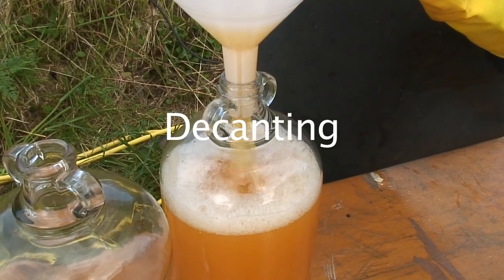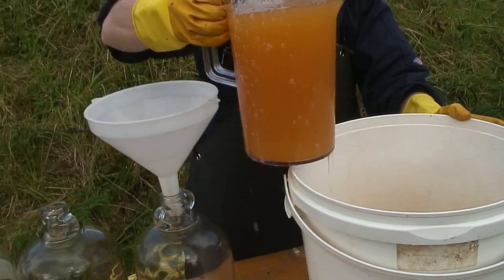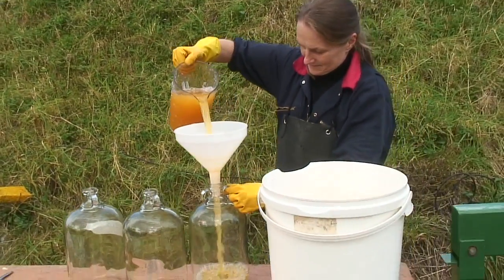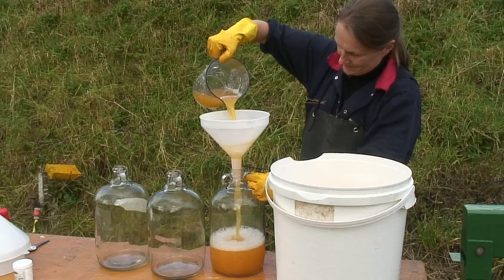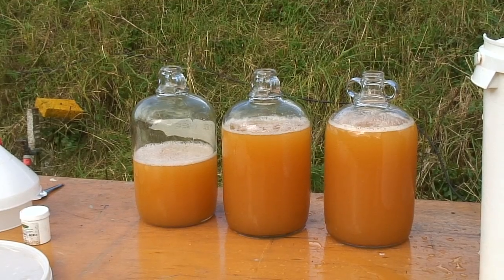A table is handy for filling containers. The apple juice is acidic so you must use containers that are food grade — that is, plastic or glass. Apple juice will corrode steel and dissolve the glaze on pottery, so avoid these at all costs.